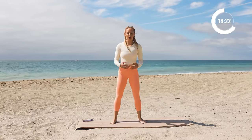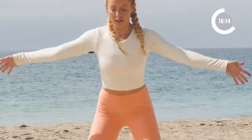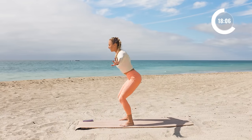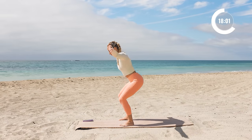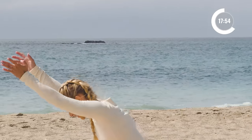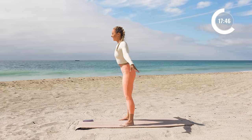Take the legs about shoulder width apart and we're just gonna take a nice little squat right here and stand. Reach the arms up overhead and press. So I'm just really sitting my butt back and letting the chest fall forward slightly, keeping the knees behind the toes. Two more, two, and one.